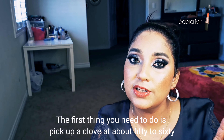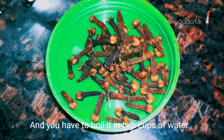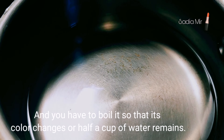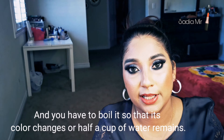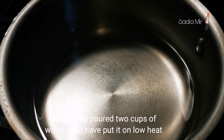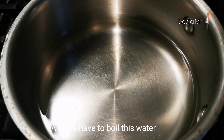So first of all, you have to take 50 to 60 cloves and put them in 2 cups of water. We have to boil it down to half a cup — the color will totally change. Put it on medium to low heat and boil it.